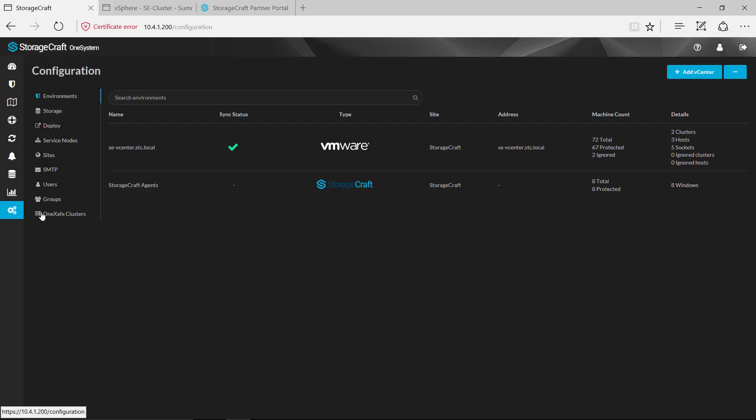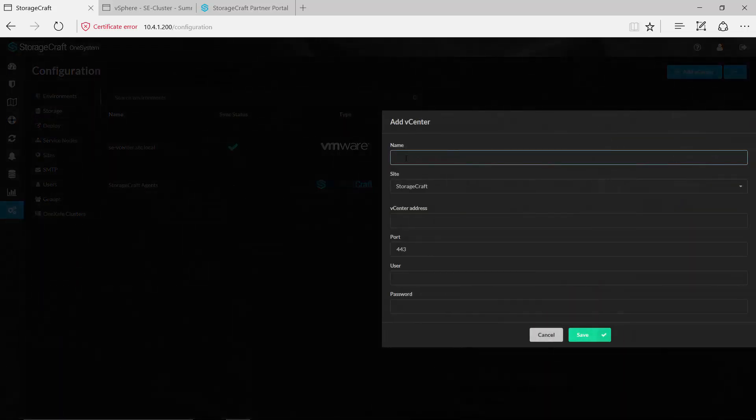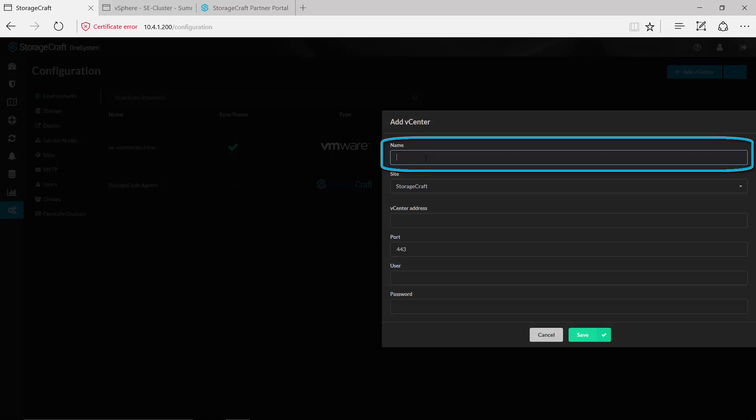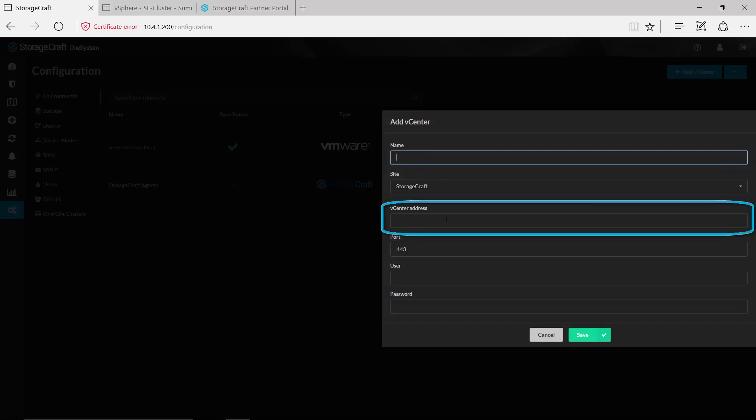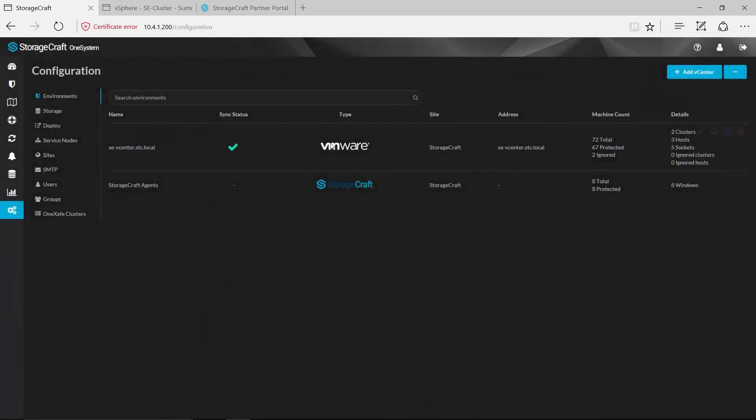The first step is to add your vCenter environment. You can see that we already have one deployed here, but if I were adding a new one I would simply add vCenter, give that vCenter environment a unique name, provide the address to that vCenter, and then the administrator credentials so that I could gain access to that environment. Once done, we'll go out and do a little bit of discovery — total machine count as well as the number of clusters, hosts, and sockets in that VMware environment.